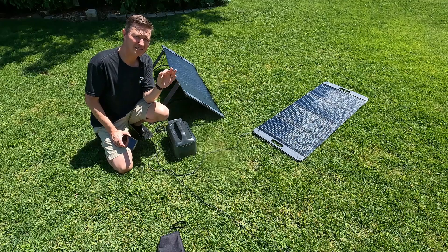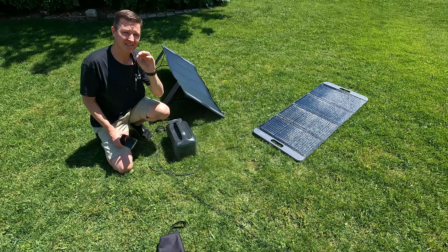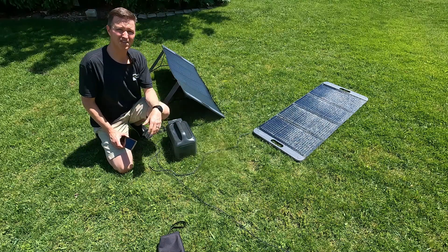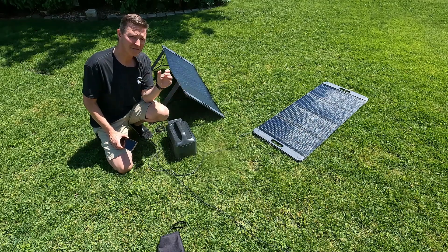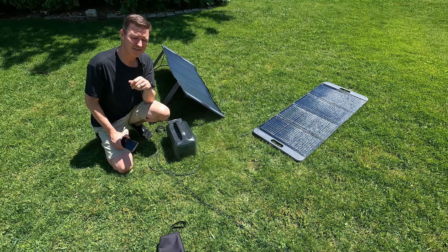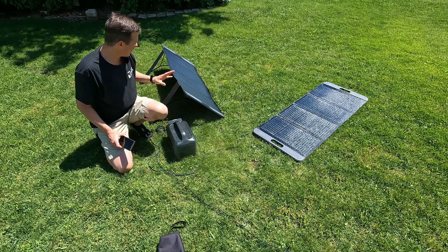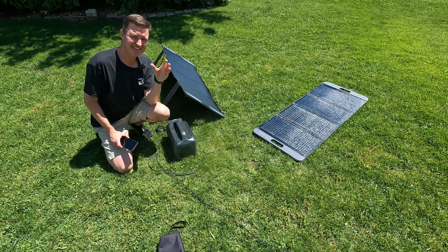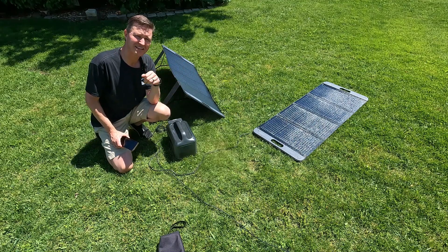I'm going to take this at two separate times during the day. Right now, which is 11:30 in the morning with perfectly blue skies and the sun almost at its peak, and then again around 4:00 — about five hours later. With the panel on stands, I will be adjusting it to the perfect angle, while the one laying flat is just going to be laying flat.